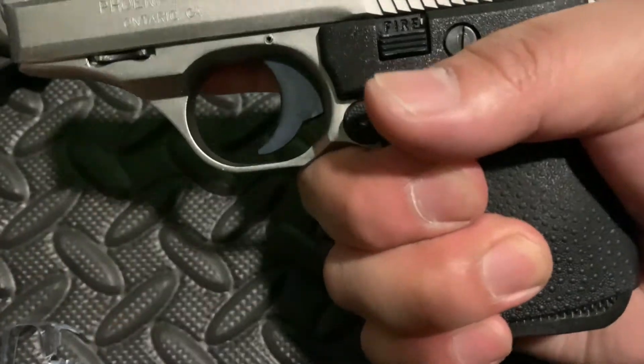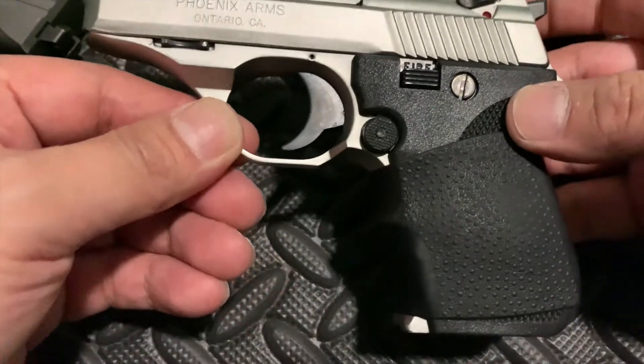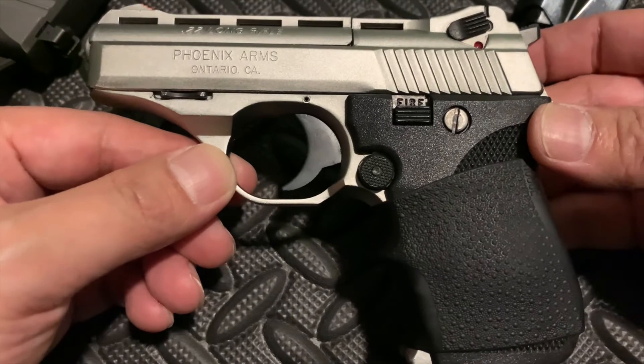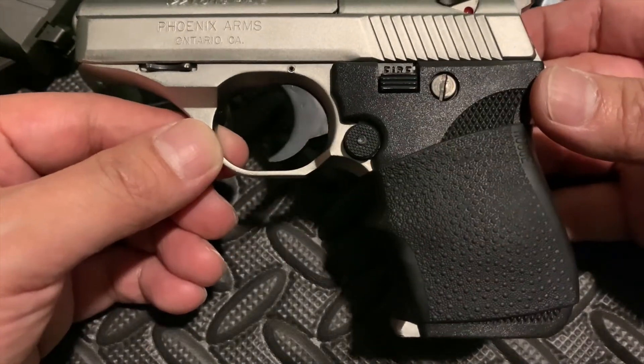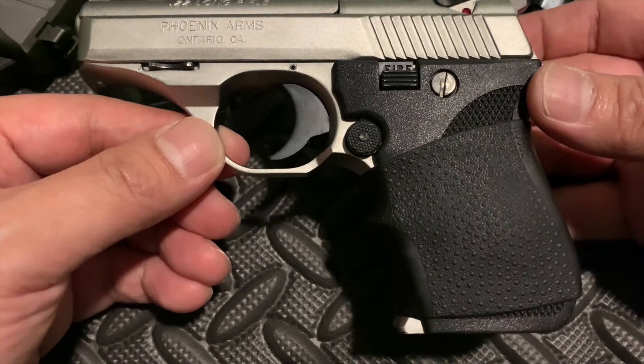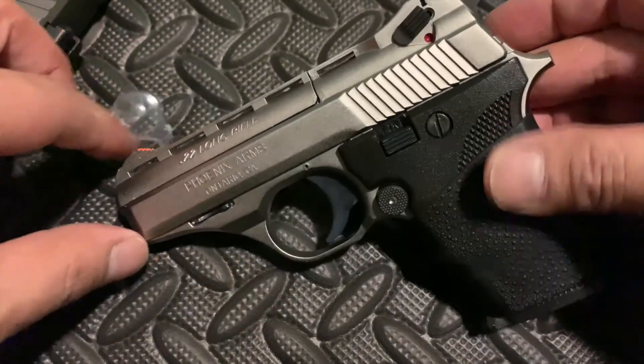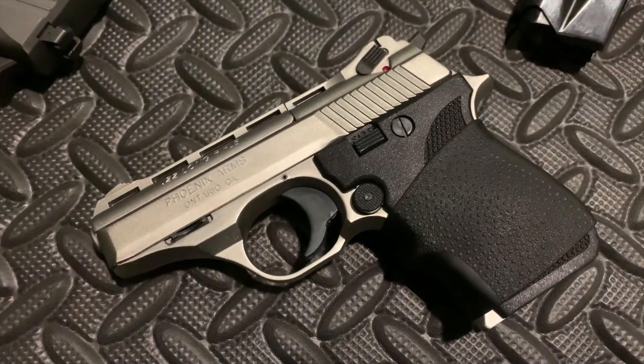I just like holding this thing. For those of you who have one of these, I would definitely suggest getting it. Definitely worth the $10, for sure. Alright, hope you guys liked it and hope this helps you out, enjoying this fun little gun. Alright, have a good one.